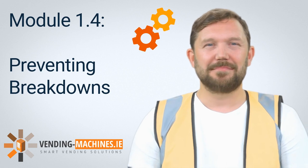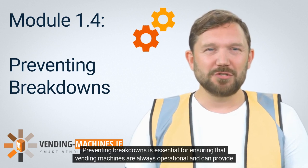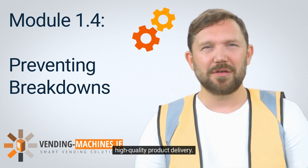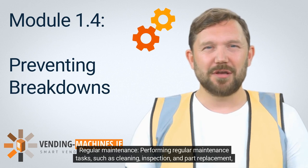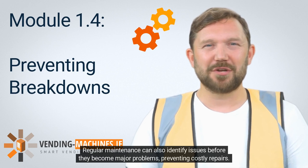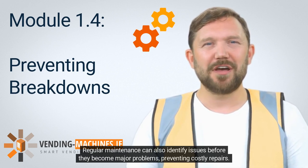Preventing breakdowns is essential for ensuring that vending machines are always operational and providing high-quality product delivery. Regular maintenance tasks such as cleaning, inspection, and part replacement can help prevent breakdowns. Regular maintenance can also identify issues before they become major problems, preventing costly repairs.